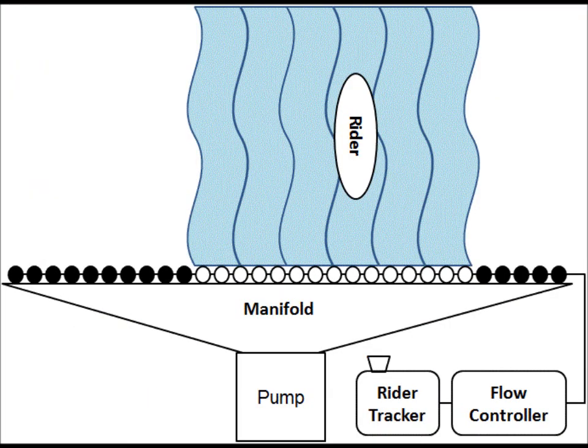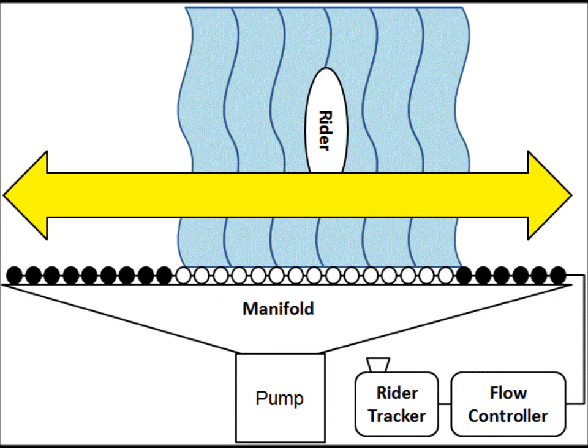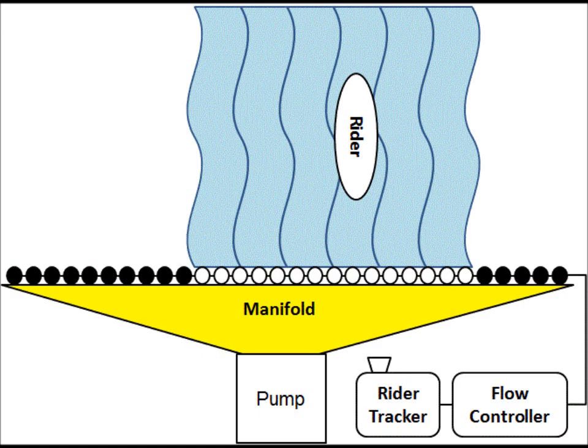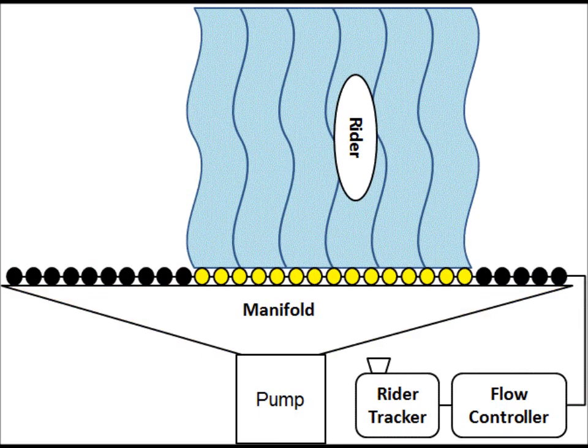Here is a water ride using Smart Sheet technology. Notice that even though the water ride is the same width as a standard double pump ride, only one pump is required. This pump feeds one manifold, which feeds a controllable set of nozzles to produce a sheet wave only under the rider.